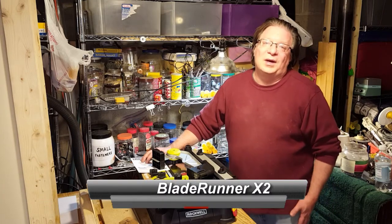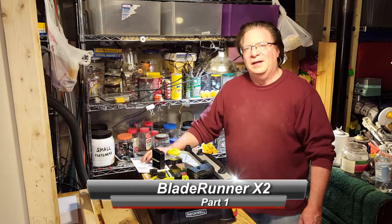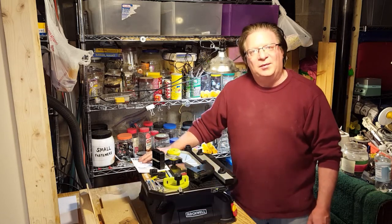Hey everybody, Matt here. Today we're going to start a new series of videos about a new saw I just got. This one's made by Rockwell and it's called the Blade Runner.